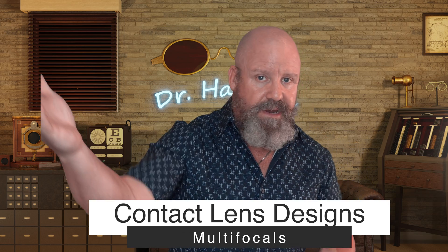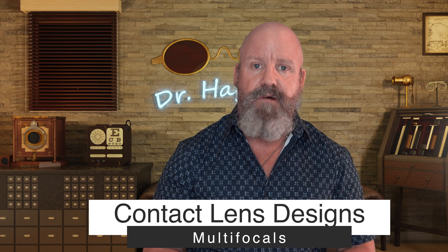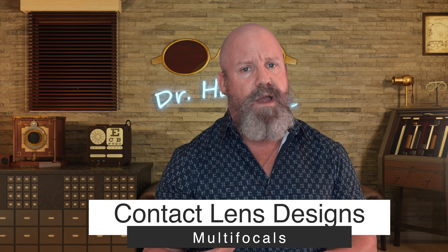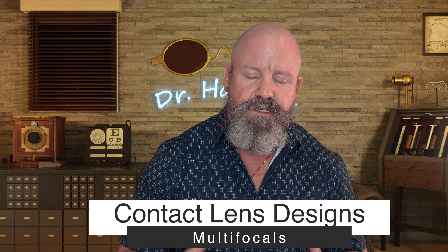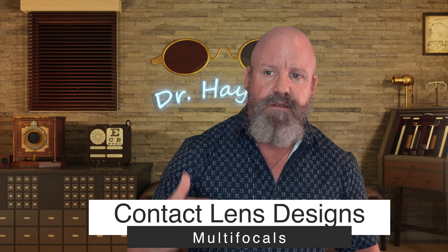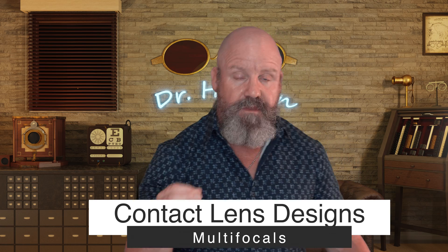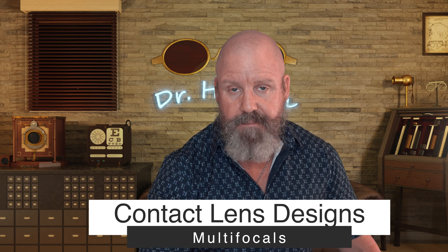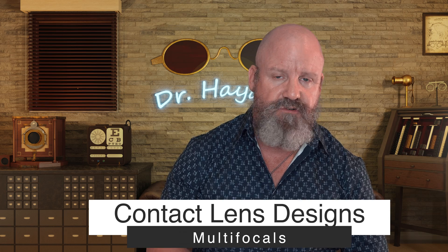For people over 45 who want to see far away and up close but need reading glasses or multifocal progressive eyeglasses, there are multifocal contact lenses. Those designs are made by almost every manufacturer and they work really well when presbyopia is just beginning, in that 45 to 50 year old range. The challenge is that with progressive eyeglasses you track your eye down through the lens as the power changes, but with multifocal contacts the lens doesn't move much on your eye — so you're looking through about the same part of the lens whether looking far or near. That's why it's a big challenge for manufacturers and why they're not perfect.